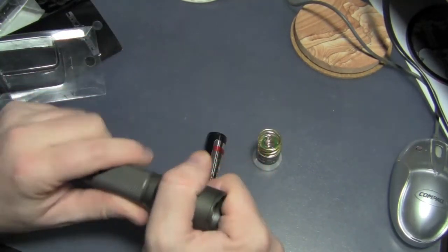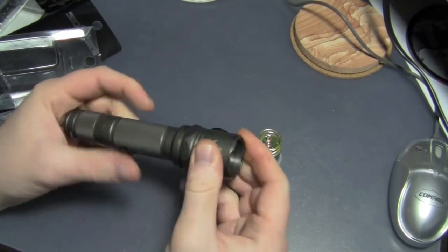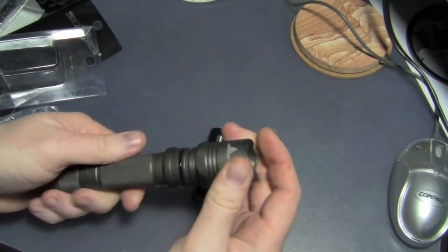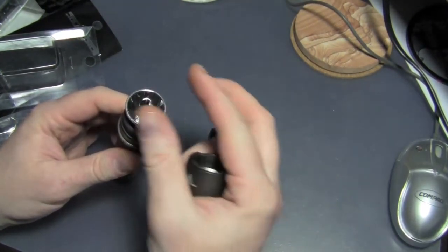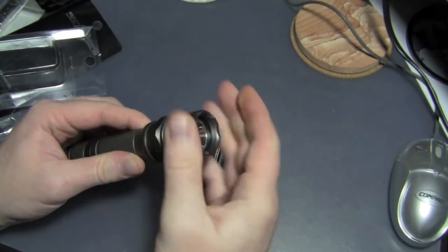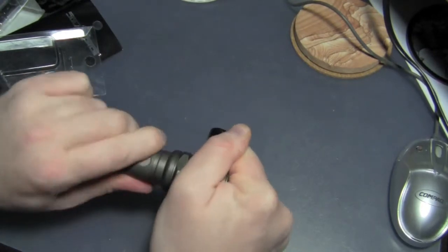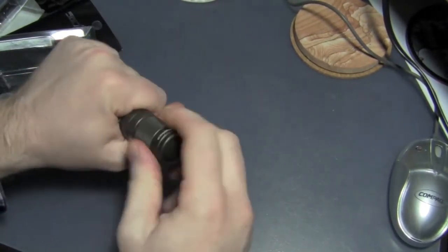Unscrew the head, drop in the module, put the head back on, and then we'll put the battery in.